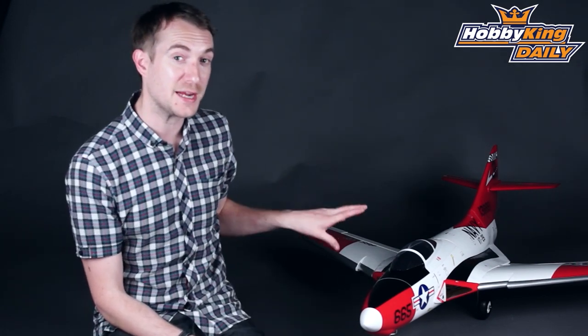Hello, Stuart here at HobbyKing.com, back once again for another daily. Today I've got something for all you EDF fans out there, and Scout EDF fans particularly in the 90mm size, because this is our new F9F8 Cougar.